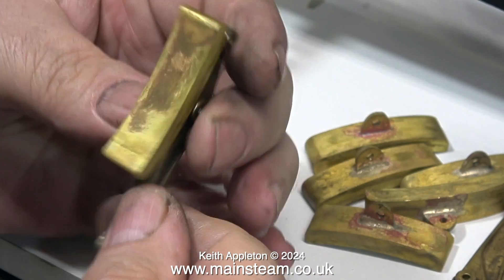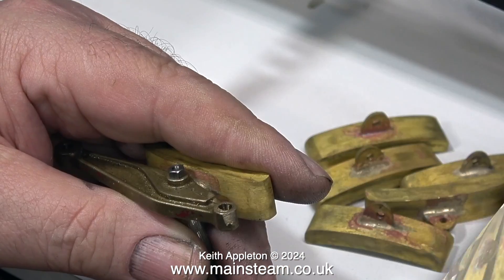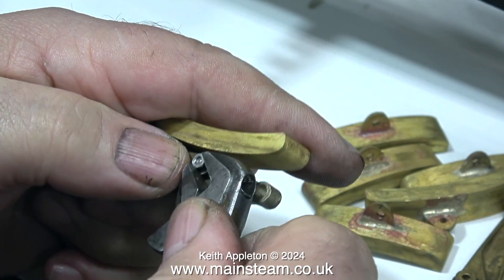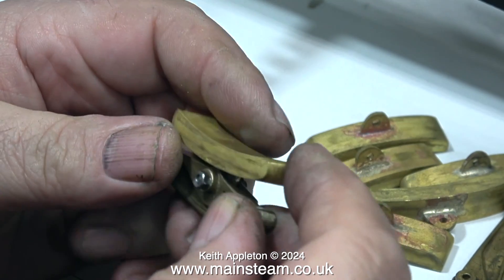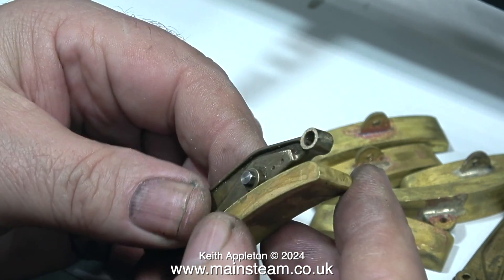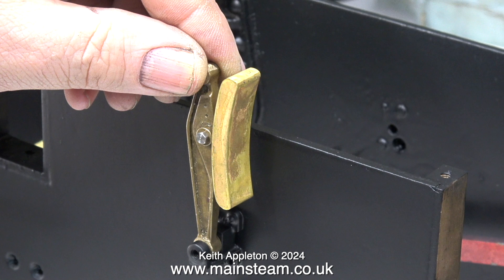Once the bolt is all the way through the assembly, I'm putting a lock nut on the back - well I would be if I could find a spanner the right size. That's one of the reasons I use this: a Bahco adjustable spanner, a very high quality spanner I've had for 35 years or more that never rounds the edges of nuts and bolts because it is a precision item. With the lock nut in place, the brake hanger and brake block is now ready to fit to the chassis.